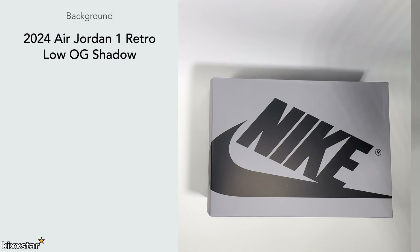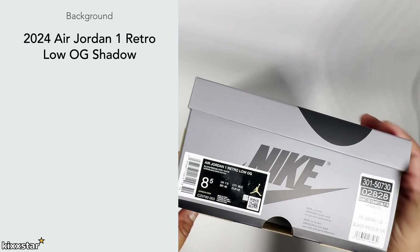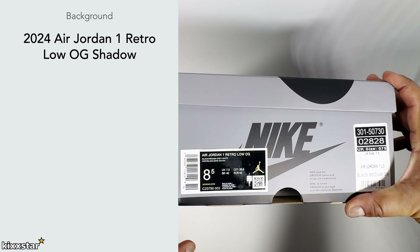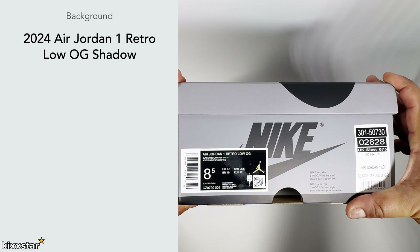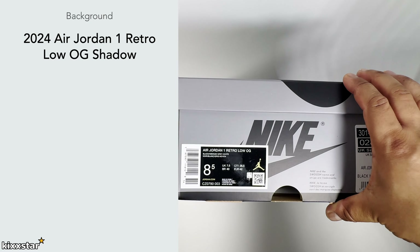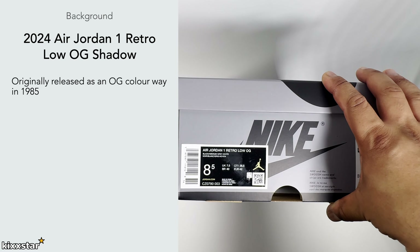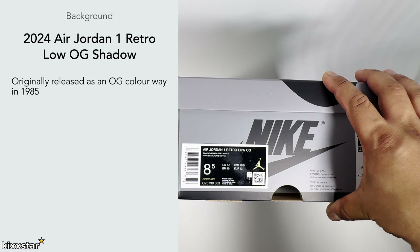This is a pair of Air Jordan 1 Retro Low OG Shadows. I've seen a few reviews on these and wanted them since they were announced. I really like my Jordan 1 lows, and it's basically an OG colorway — it released in 1985, so that's the reason I decided to pull the trigger.